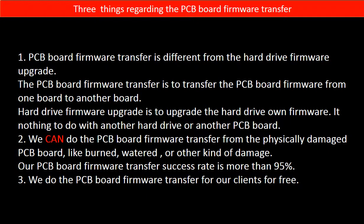Regarding the hard drive PCB board firmware transfer, we have three things to mention. First, PCB board firmware transfer is different from a hard drive firmware upgrade. The PCB board firmware transfer moves firmware from one board to another board, while the hard drive firmware upgrade upgrades the hard drive's own firmware and has nothing to do with another PCB board. Second, we can do the PCB board firmware transfer from physically damaged PCB boards — like burned, water-damaged, or other kinds of damage — with a success rate of more than 95%. Third, we do the PCB board firmware transfer for our clients for free.